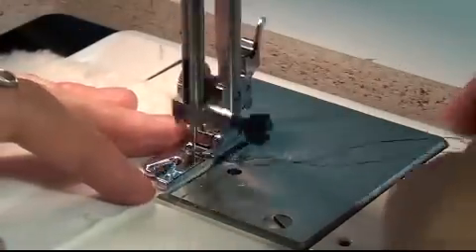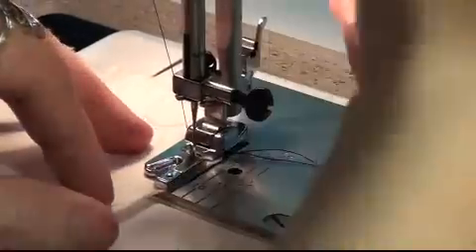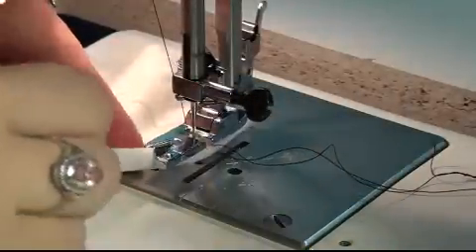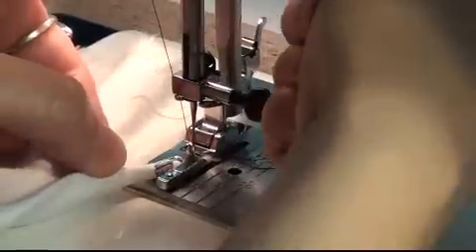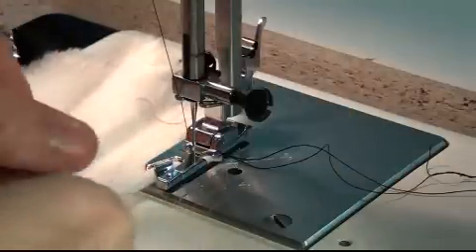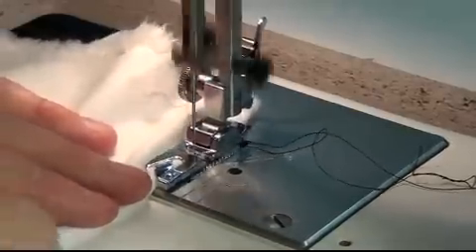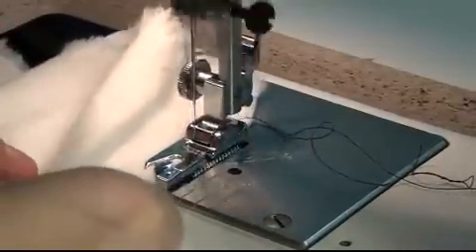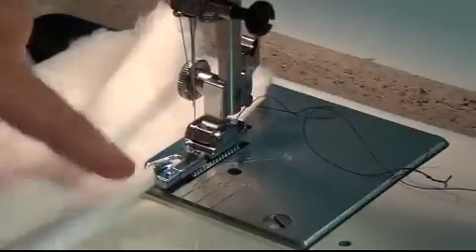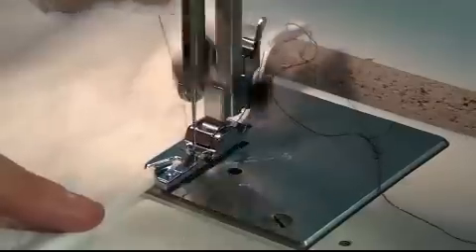I'm going to use the hand wheel to turn the needle into the down position, then lift the presser foot and roll the edge of the fabric up into the foot. It has a kind of curlicue shape, and you're simply rolling the fabric sideways up into the left. I'm lining up the raw edge of the fabric with the left side of the foot — you can see where I'm taking the edge of that fabric right to that corner.